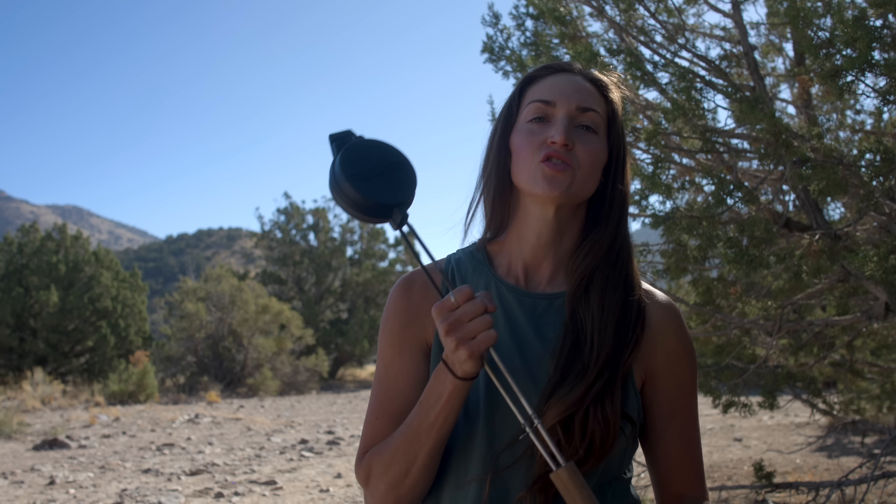Three reasons you need a cooking iron. This right here is the trusty cooking iron and I think it is one of the most underrated pieces of camp cooking gear out there. In this video we're going to chat about why you might want to get one of these and we're also going to do some cooking.